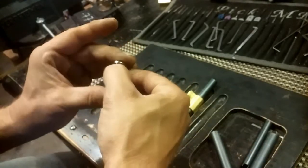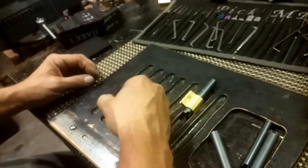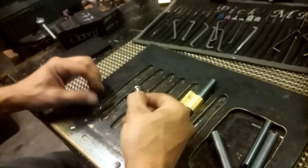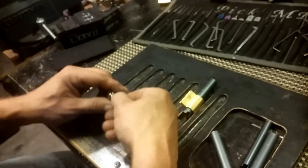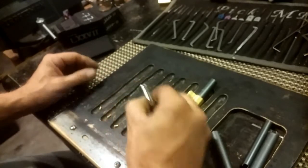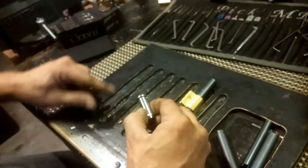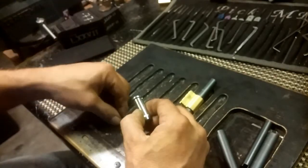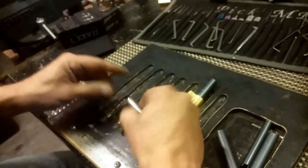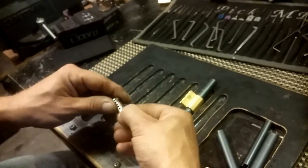Let's dump these out and see what we got here. One is a nice serrated pin. Two is kind of a spool-ish towards the bottom there. And that's a nice serrated pin as well — some heavy serrations on that one.